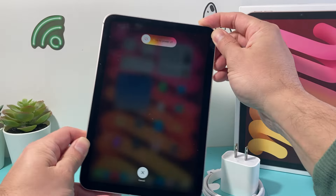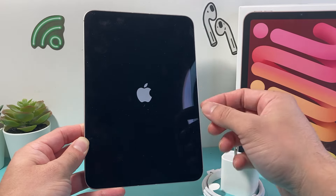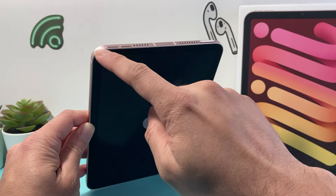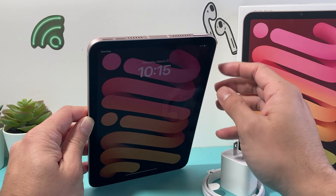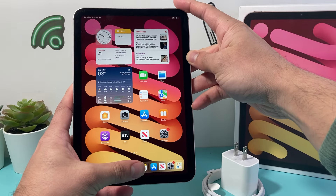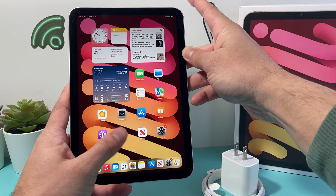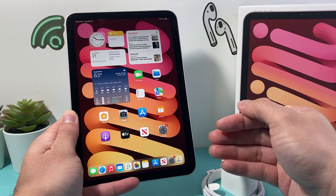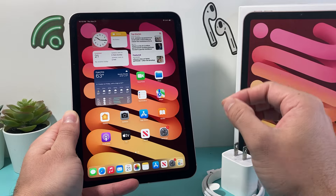Wait for the Apple logo to appear, then let go of the side button. You might have to do this a few times, so keep trying if you don't get it the first time. If you have an iPad with a home button, hold the home button and the power button at the same time until the screen goes completely black, then let go when the Apple logo appears. This forced restart shuts down the software and reloads the code, resolving a lot of software-related issues, and it is safe.